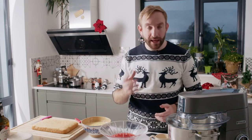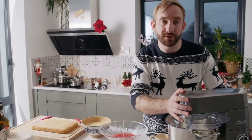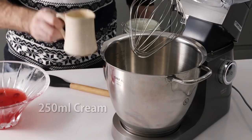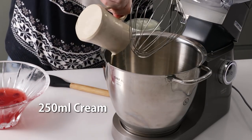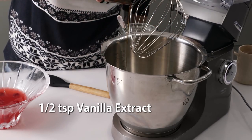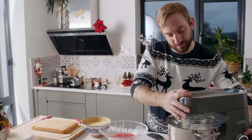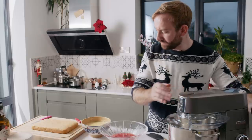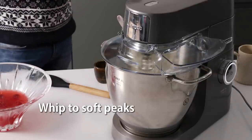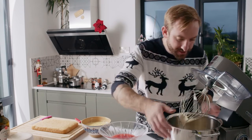We're almost there — the last thing to do is whip the cream to make a crème chantilly, which is just a sweetened cream. It's 250 ml of cream with a tablespoon of icing sugar and some vanilla extract. We're just looking for soft peaks with the cream.